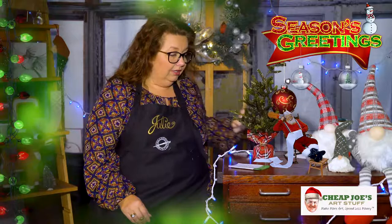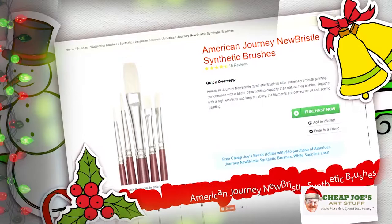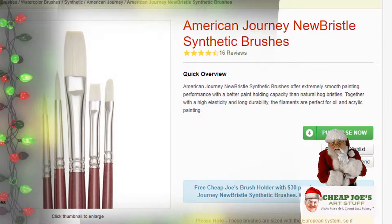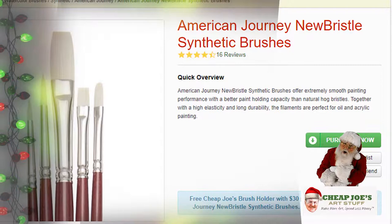Next up is the American Journey New Bristle Synthetic Brushes. These are on sale in the flyer and are excellent quality. This is not actual hog bristle — it's a synthetic bristle, a little softer than normal hog bristle. Because it's softer you get more responsiveness and give; it doesn't have as much snap and spring. It has greater color-holding capacity than a lot of hog bristle and handles exposure to solvents and mediums much better. I've had my set for four or five years and I absolutely love these.